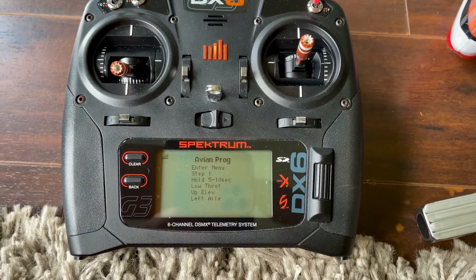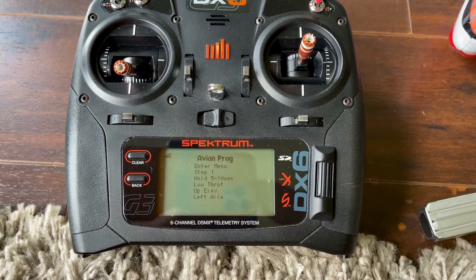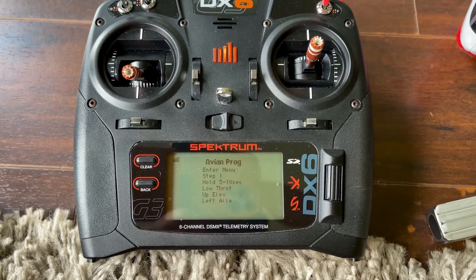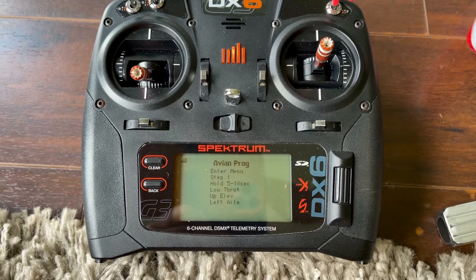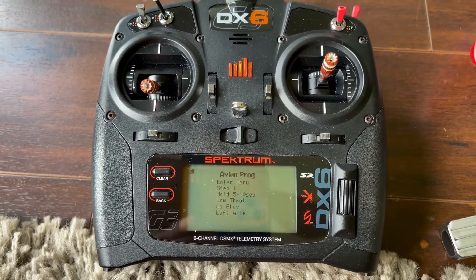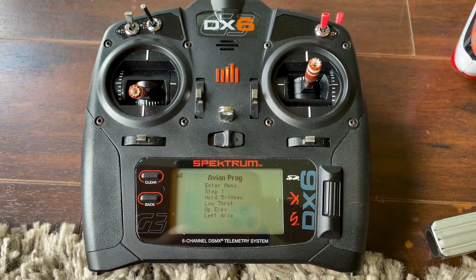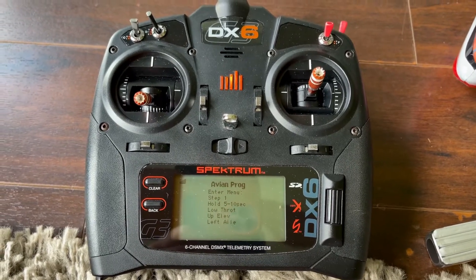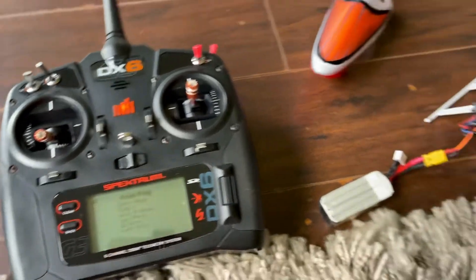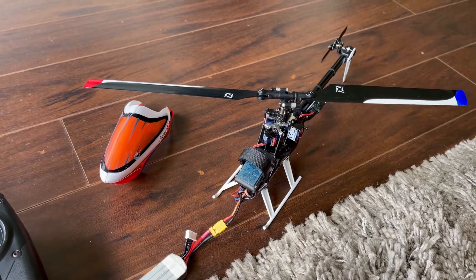It's very important to do the pitch on idle up one and two how I have it. Even though you may think it's weird, you don't understand everything yet — you will likely understand when you actually try it and fly it. The pitch curve starting at five percent and ending at ninety-five percent is for the simple fact that on idle up one there is way more pitch. On idle up one we are running at around forty-five hundred head speed, and on idle up two it's fifty-one hundred.